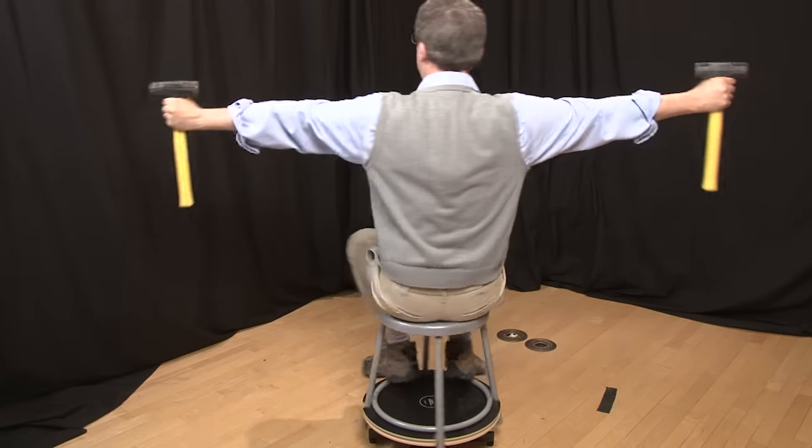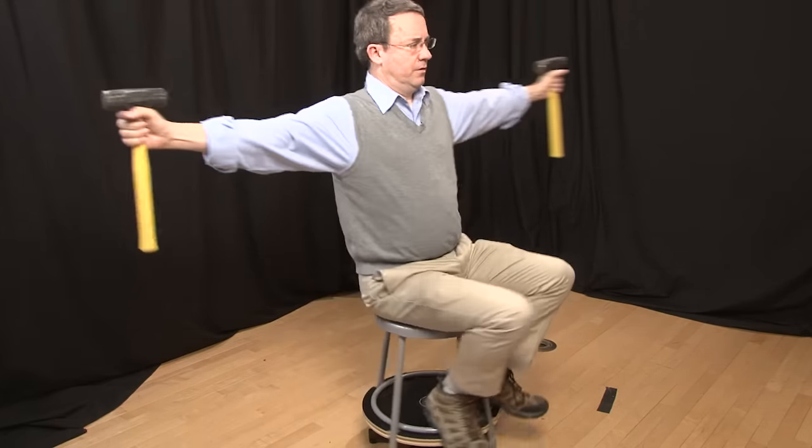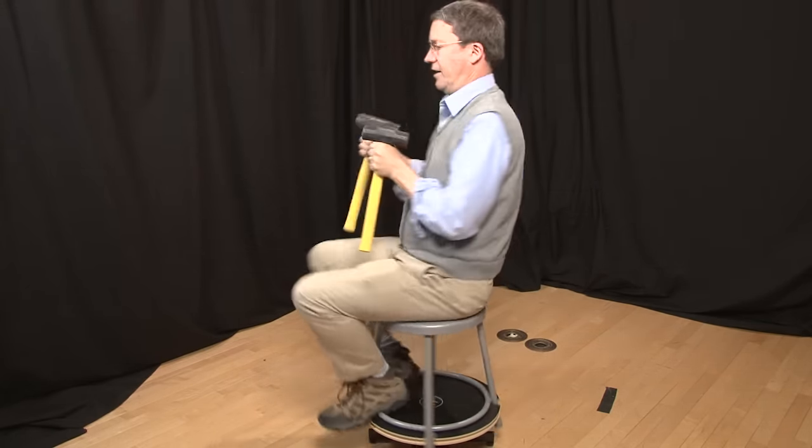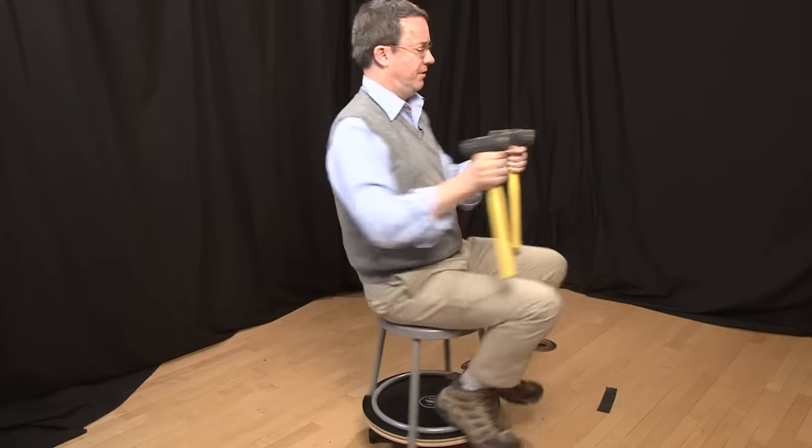I'm spinning around at a constant speed, and then I draw the hammers close to my body and I spin around very rapidly. As soon as I move them out, I slow down again. I can repeat this as many times as I want until the friction of the turntable stops me.